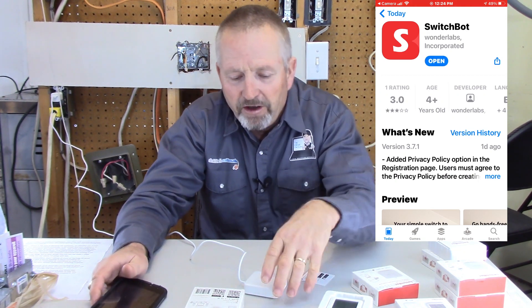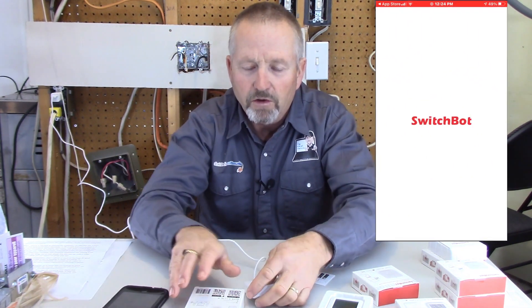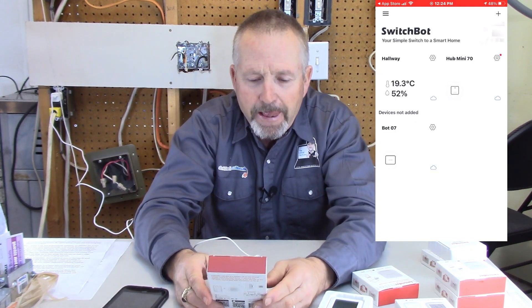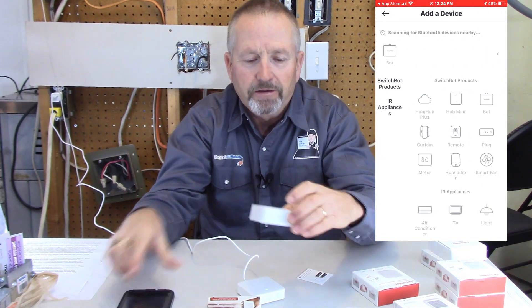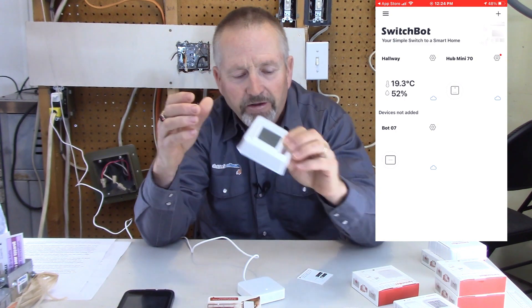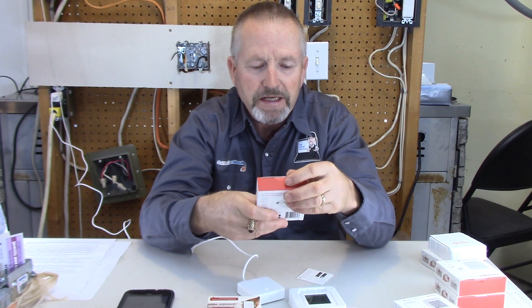First off, you need to set up the SwitchBot Hub Mini — I got that connected to my Wi-Fi with the password, and I've also already connected my thermometer hygrometer, so it's up and live. Now let's show you how to actually set up one of the SwitchBot minis.